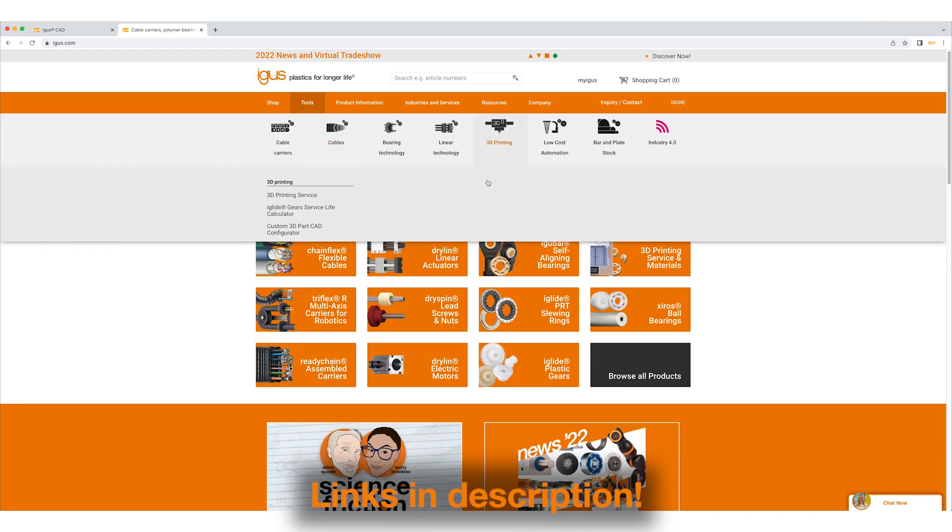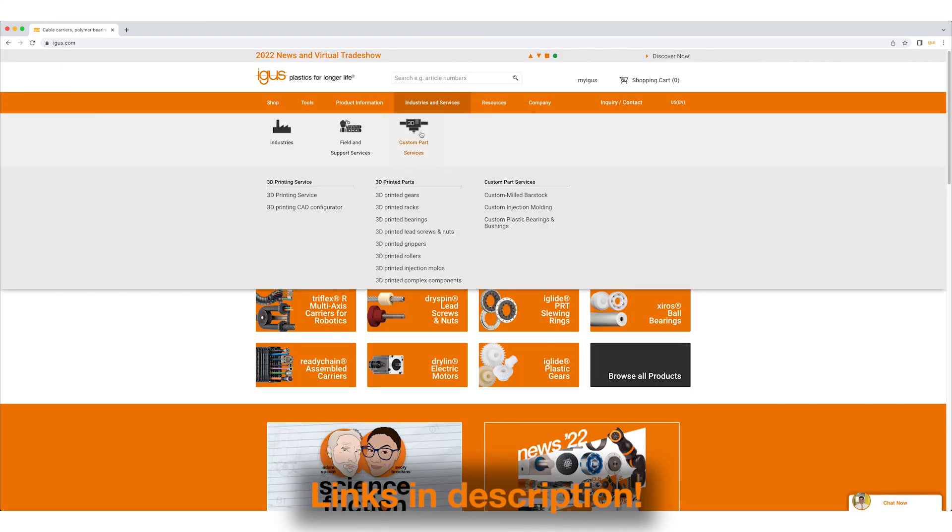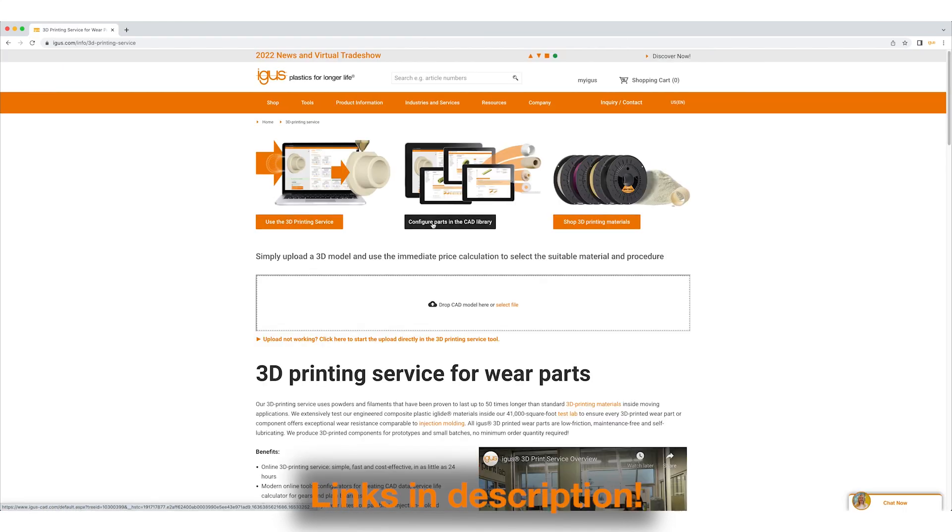We also offer a gear configuration tool on our website. Using this tool you can design your own gear. You can then upload that either to our 3D print service or you can download it in a variety of formats. You can also upload it to us for design consultation. To discuss your gear application further, please message us at the email address shown on the screen, or you can click on the link below to go to our gears page and learn more.